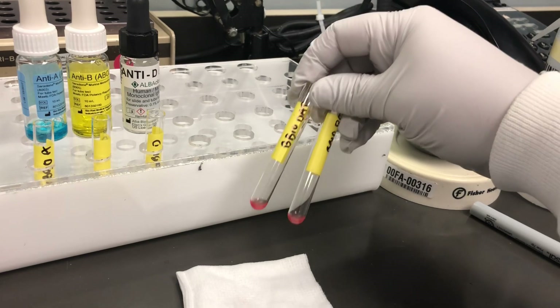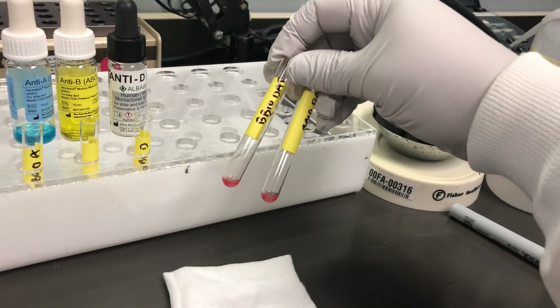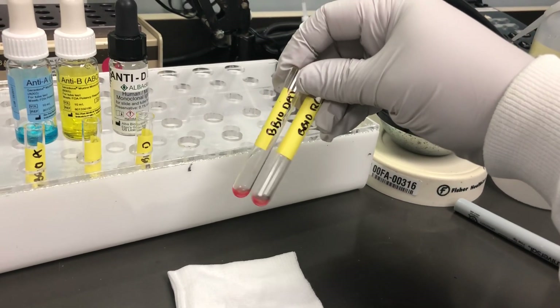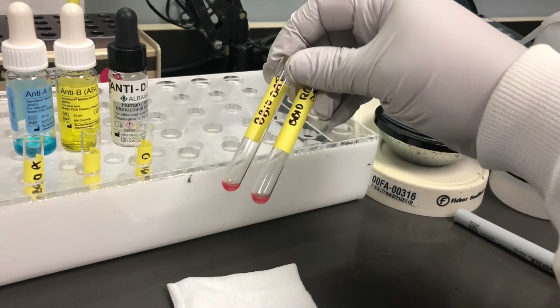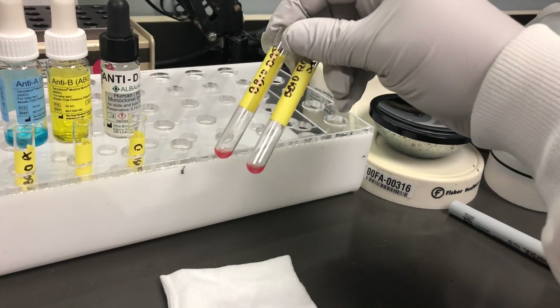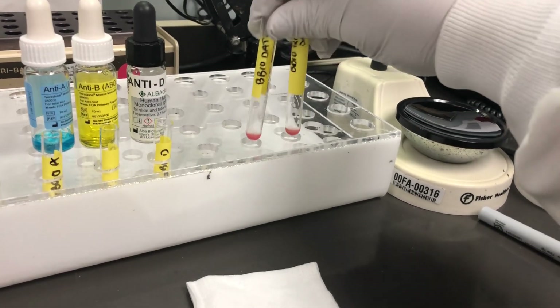You start with a polyspecific, just plain DAT, where we're going to see if it's positive. If it's positive then we have to do a differential DAT, which is where we run anti-serum against IgG and complement to see what is causing the positive DAT.